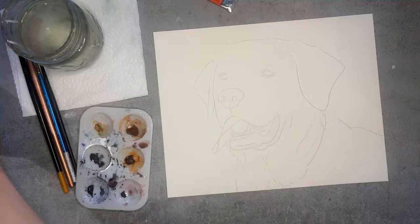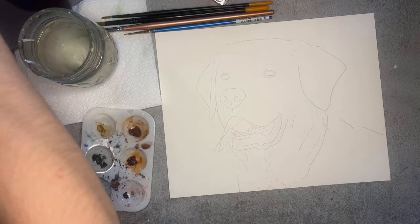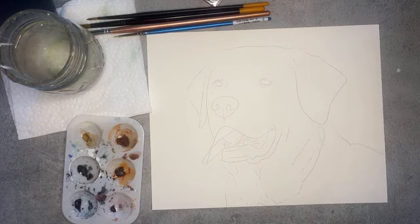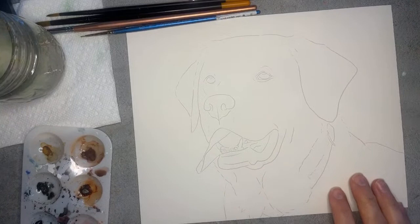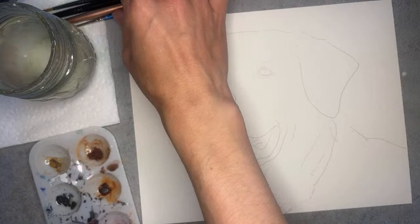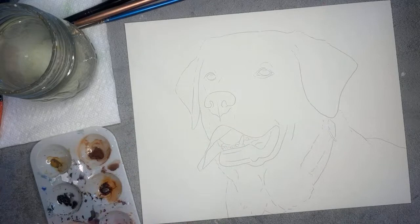I'm just going to pull my reference photo a little bit closer. If you have a second screen, you'll want to grab your reference photo as well. We are going to get started — today we're just focusing on the eyes. I'm working on an 8 by 10 size. Let's grab a smaller to medium size brush — this number three has a really nice pointed tip. I'm just going to start by getting my brush nice and wet.